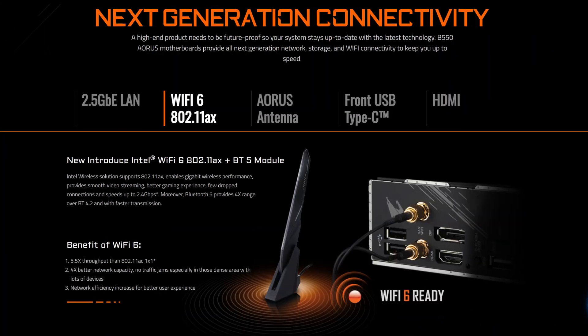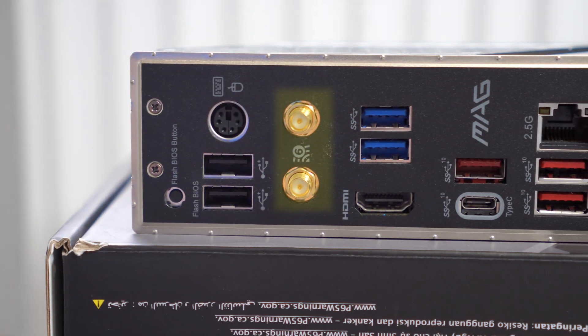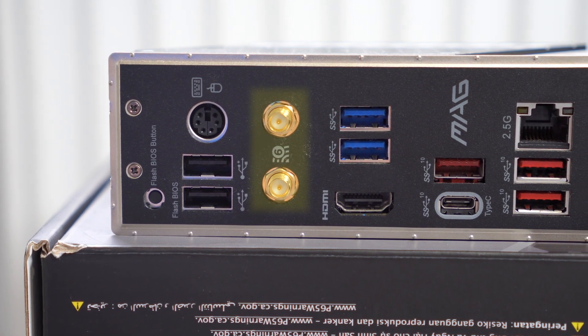So if your motherboard comes with built-in Wi-Fi, should you use that instead of relying on a Wi-Fi card or a USB Wi-Fi adapter? Is the motherboard Wi-Fi any good? Well, the short answer is yes, it's usually fairly good, especially if you've got a fairly modern motherboard.